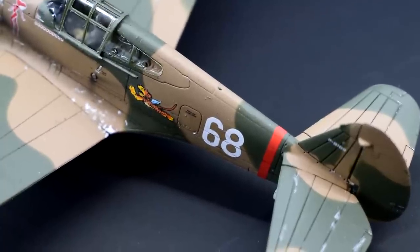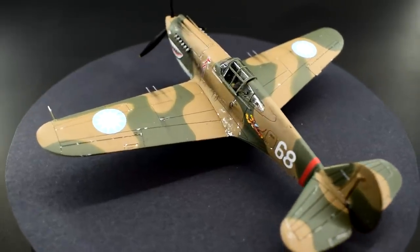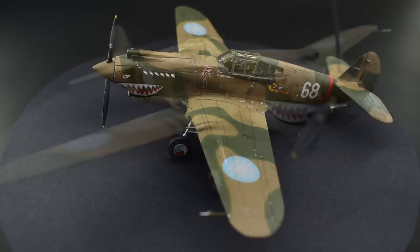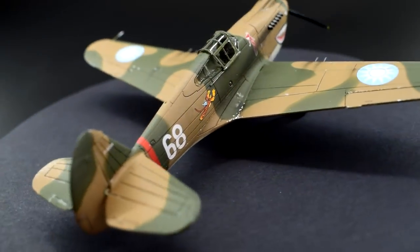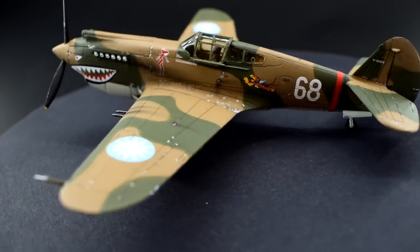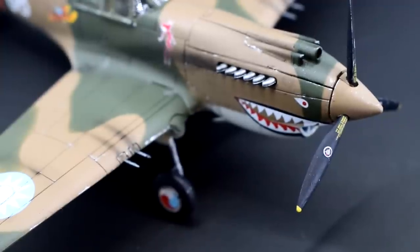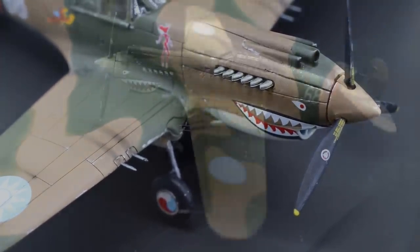Developed from the earlier P-36 Hawk, designed by the Curtis Aviation Company, the improved P-40 Warhawk saw combat service with a number of nations during the Second World War. One such unit that flew these aircraft was the American Volunteer Group flying for the Chinese Air Force against the Japanese. This unit earned the nickname the Flying Tigers, due to the teeth painted on the noses of their aircraft and the news reports of their ferocious combat missions against the enemy.